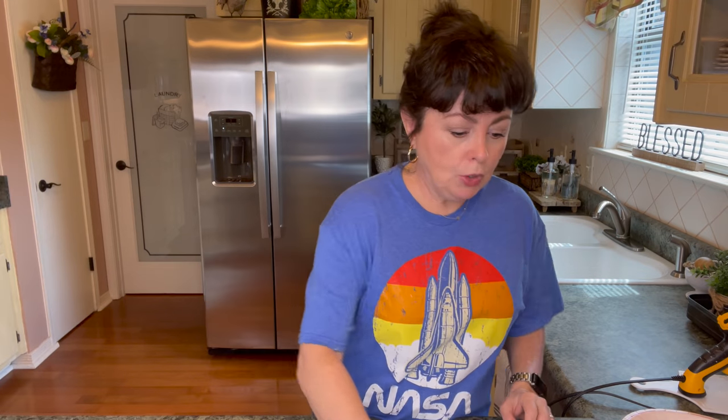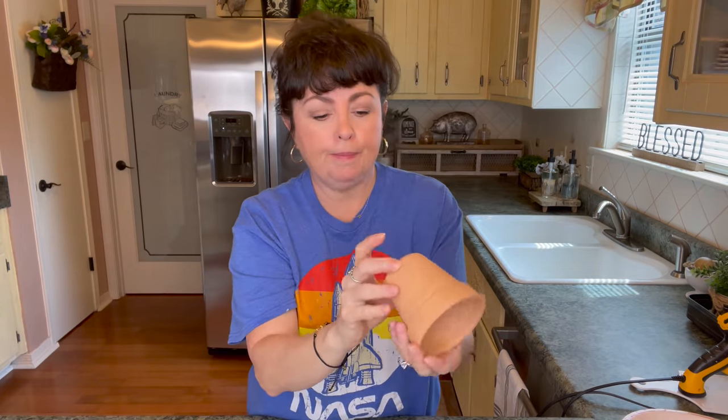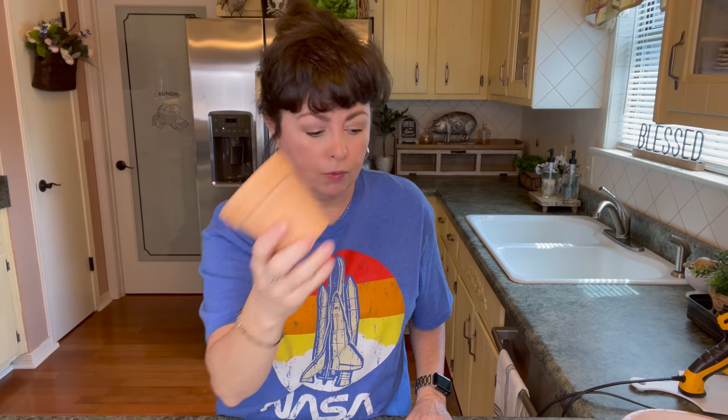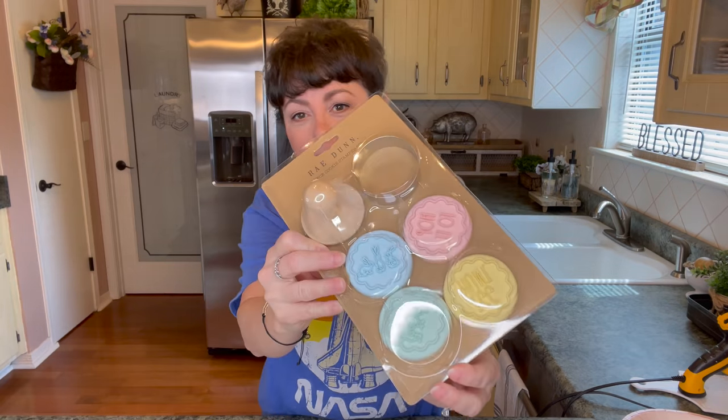I thought I would shoot from a different angle, hoping you can see what I'm doing better this way. For the first spring DIY, what you'll need is one of these cloches from the Dollar Tree — we're just going to use the top part — one of these little clay pots, some eggs of your choice, Spanish moss, some little stamps, finial caps, jute, and some paint.